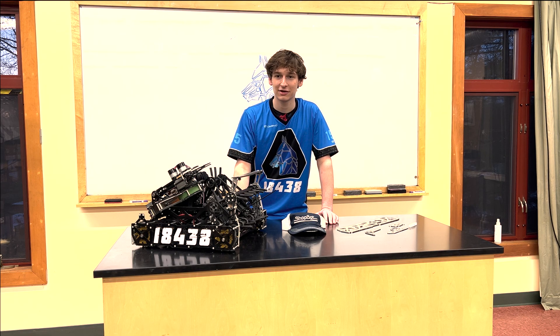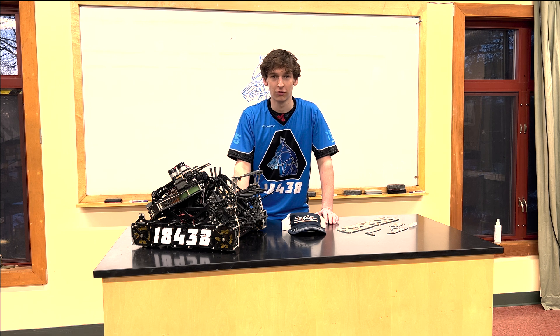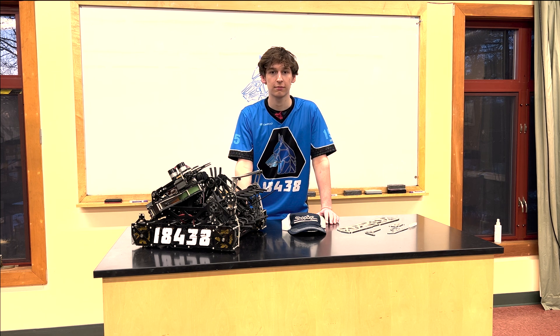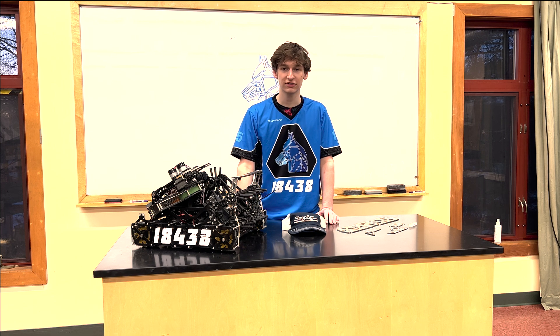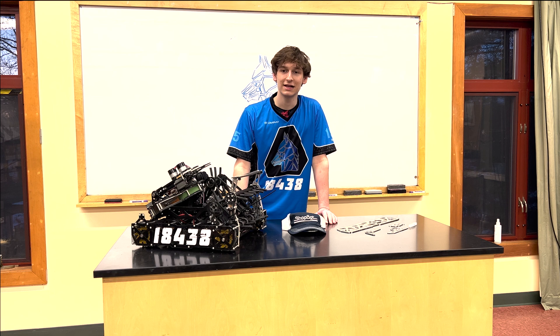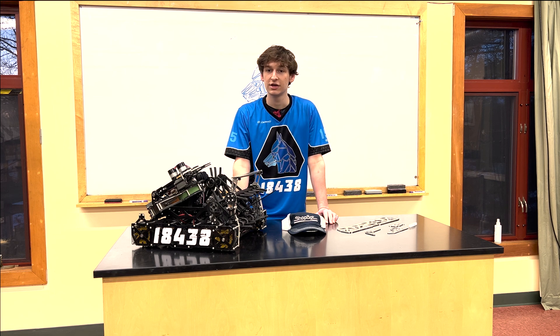Hi, I'm Thomas and I lead the manufacturing team for 18438 Wolfpack Machina. Before we start, we'd like to thank Seismic Software, Paytronic Systems, Marble Harbor Investment Council, and ShopBot Tools for sponsoring our team. If your company is interested in sponsoring our team, you can reach us at any of our contacts listed in the video description.